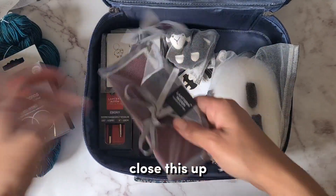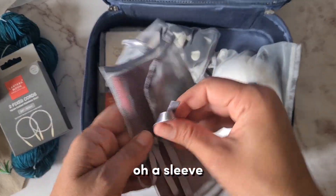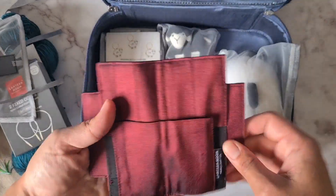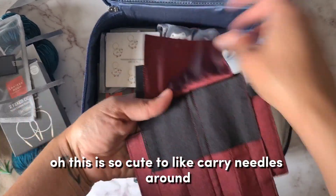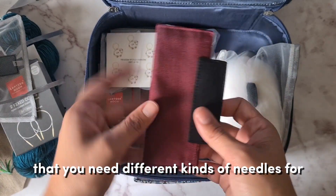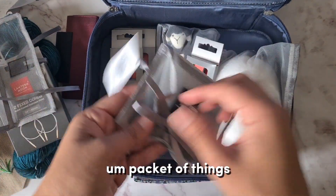What's this? Oh, a sleeve — is this for needles? Yes it is! This is so cute for carrying needles around. It's perfect for when you have a small project that needs different kinds of needles and you don't want to carry your whole packet of things.